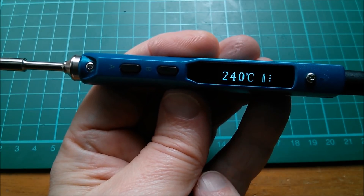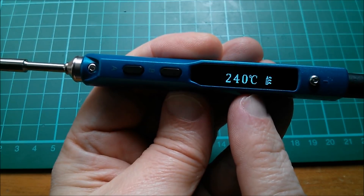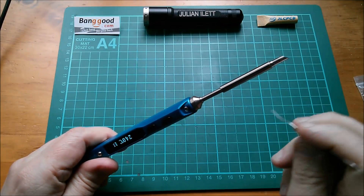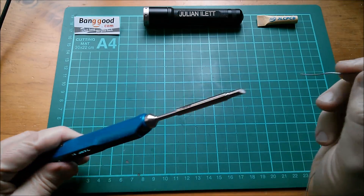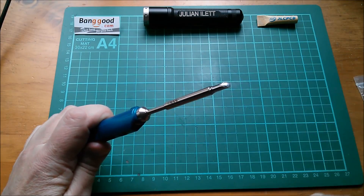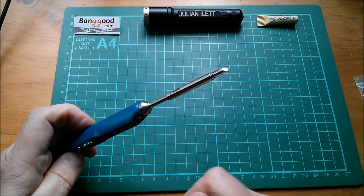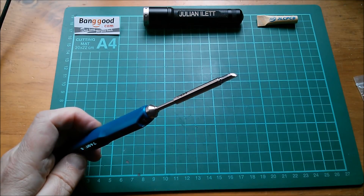Again steady-as-she-goes, and I can kind of see it cutting in and out on my voltage monitor. Will it melt solder? Presumably it will at 240 degrees — let's touch some solder on the end there. Yes, that's melting nicely. By keeping it at this reasonably low temperature I'm not going to oxidize the tip too much. Now let's see if it'll solder this tricky thing I was trying to solder the other day.